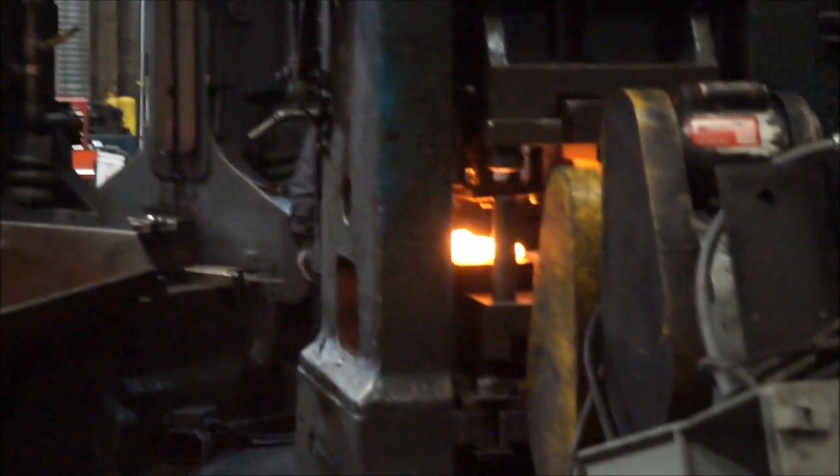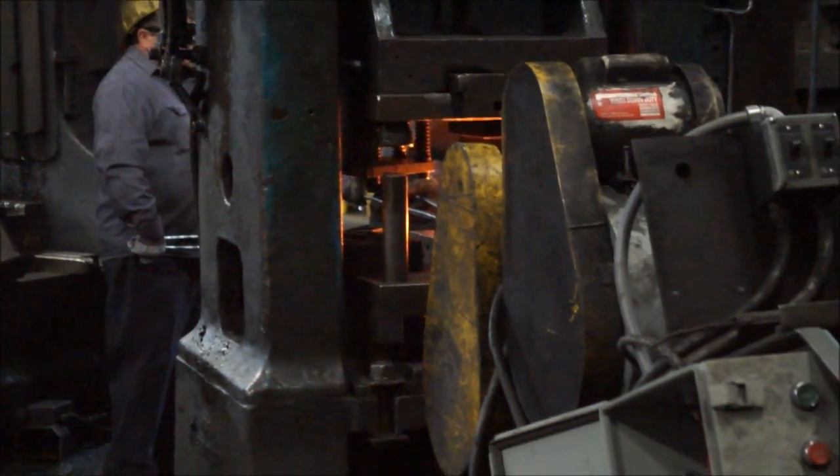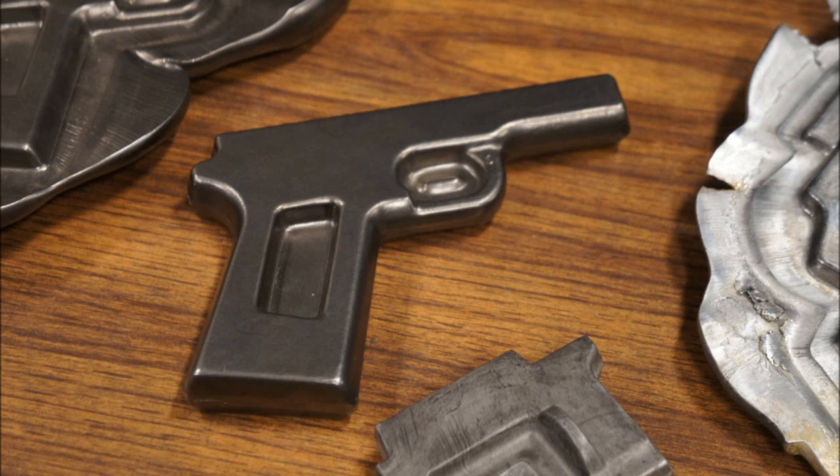Then they move that part over to this next machine. What this does is cut away the flashing — that round bit that you saw on the initial part. That'll be discarded, and you're left with this, which is just the beginning, the rough part of the frame.